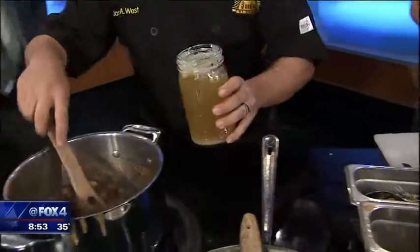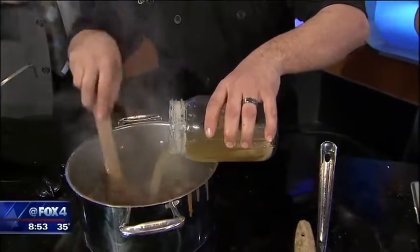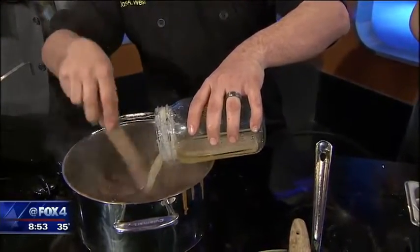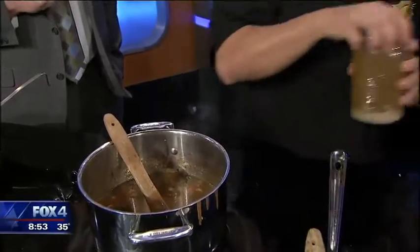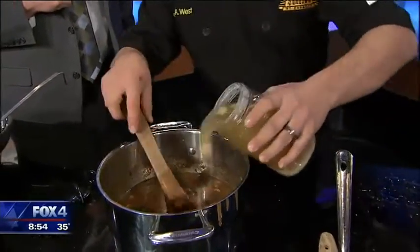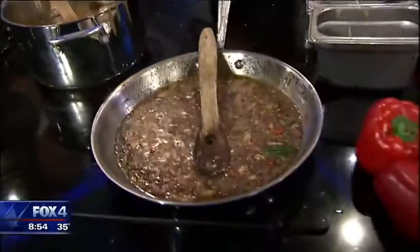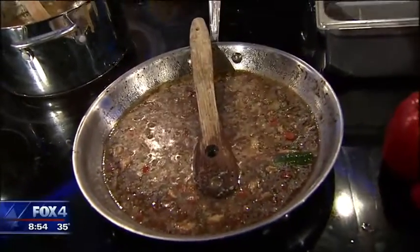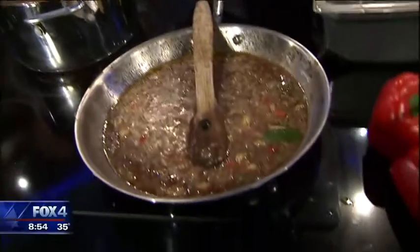The nice thing about gumbo is the longest part is cooking that roux to get it a really nice dark color. Once you get that roux dark, you add all your vegetables and seasonings, then you add your stock — this is chicken stock we make in the restaurant. It just cooks down until it gets nice and thick. Then you add the chicken: I cooked it in the stock and just shred it, add that in, and that's it.